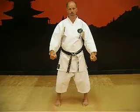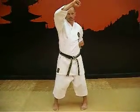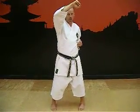Let's do a high block, Joe Don, okay. Put left hand up, right hand is pulled up, left hand is all the way back.